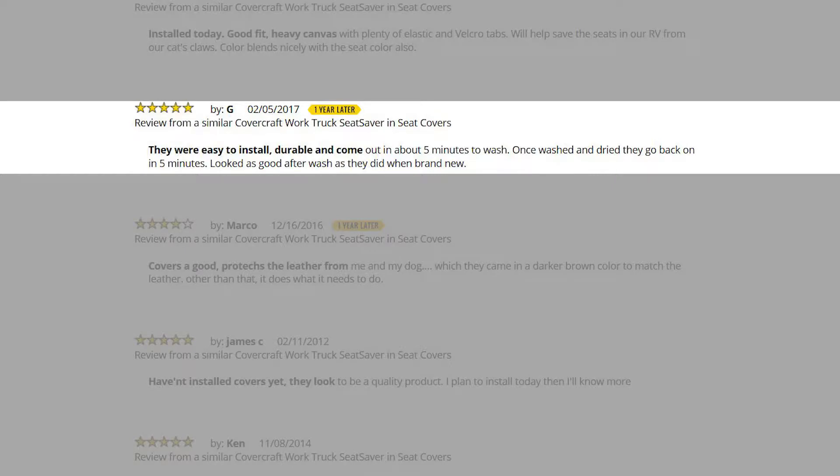One of our customers, G, says they were easy to install, durable, and come out in about five minutes to wash. Once washed and dried, they go back in in five minutes. They looked as good after washing as they did when brand new.